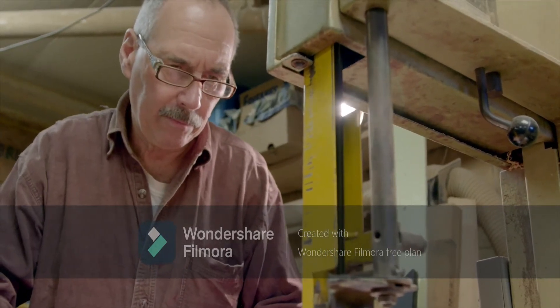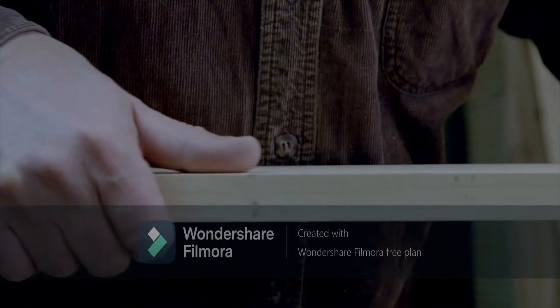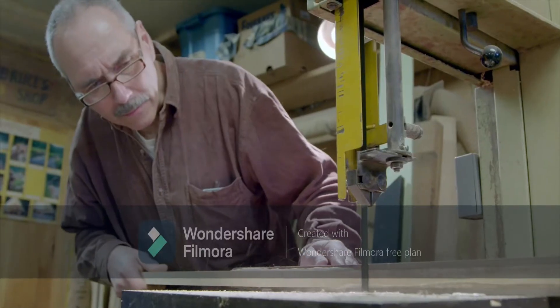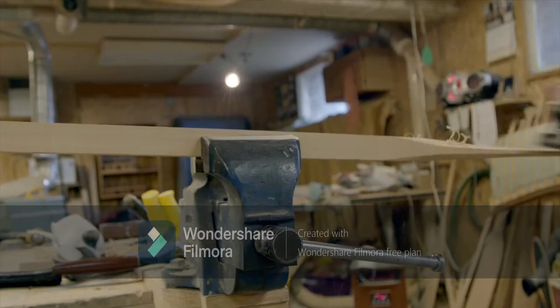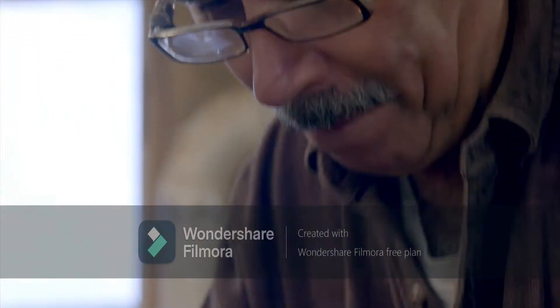You can divide paddle making into four stages. The first is the layout of the paddle — deciding what kind of paddle you're going to make and how long you're going to make it. The second stage is to do the rough carving.